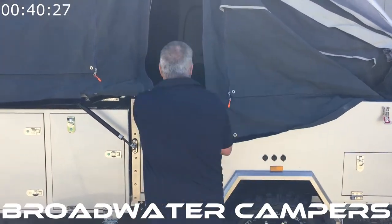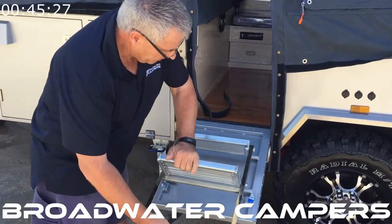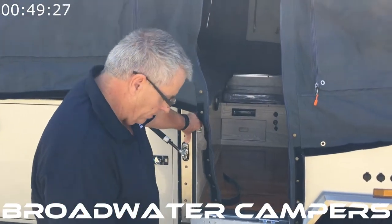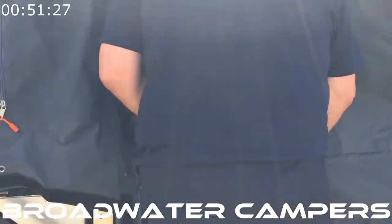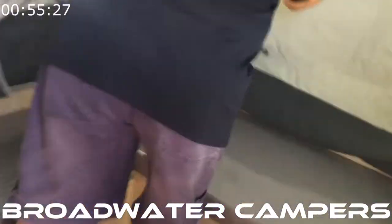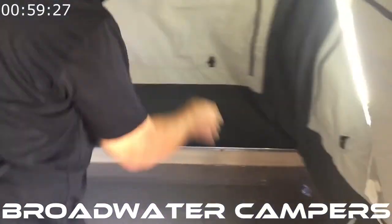Simply open the door — the steps come out at the same time, so fold the steps down. Then extend the poles and clip them off, repeating this process for the front.